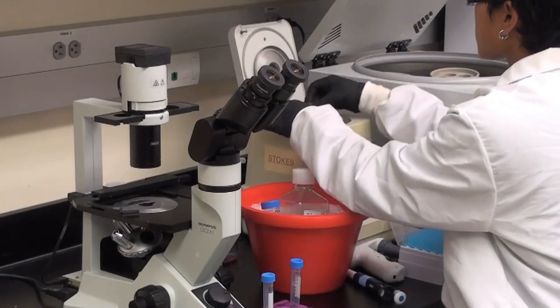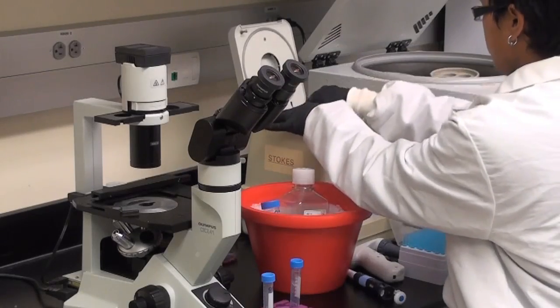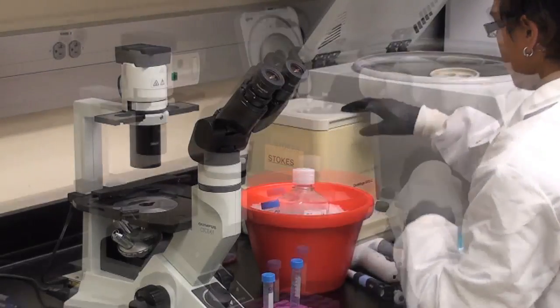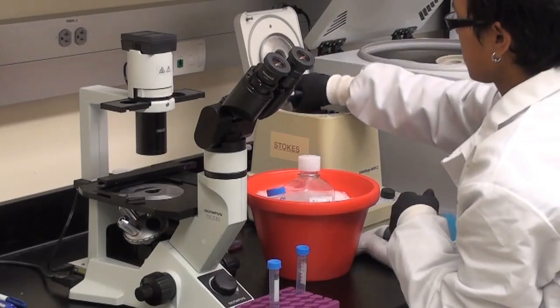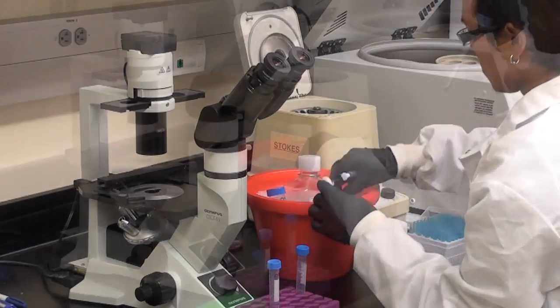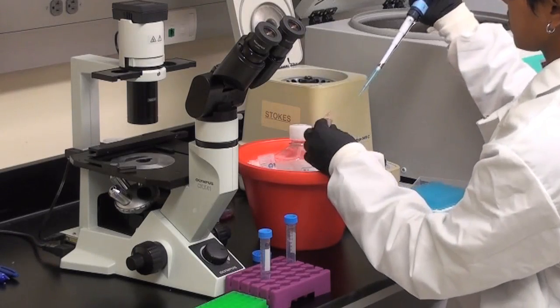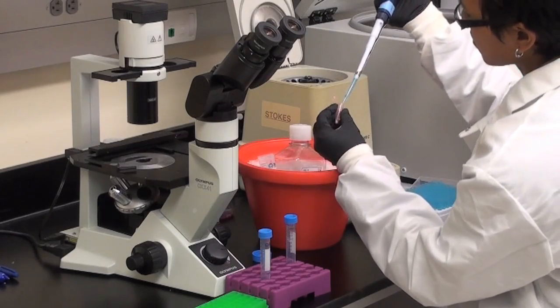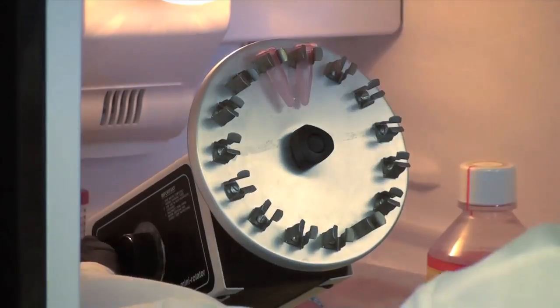Place the small spin tubes into the micro centrifuge and spin them at 12,000 rpm for 1 minute. Once complete, place the tubes directly on ice. Aspirate the supernatant and add 350 microliters of lysis buffer, and completely re-suspend the pellet by pipetting up and down 3 to 4 times. Rotate the tubes at 4 degrees Celsius for 30 minutes.